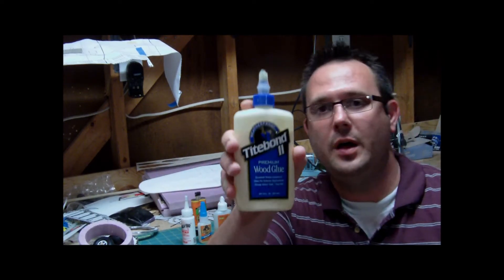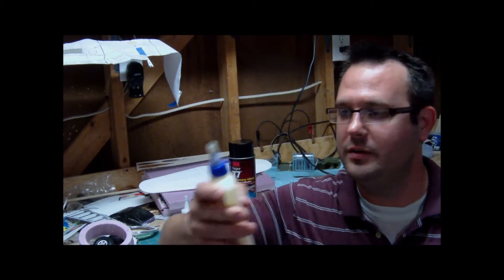I'll start with my Titebond II. I love Titebond II. It's great for wood, and it's also great for foam — great for foam-to-foam bonds or wood-to-foam bonds that are going to involve sanding.